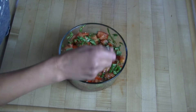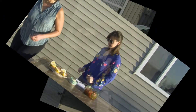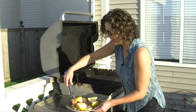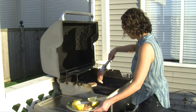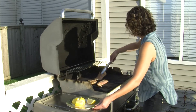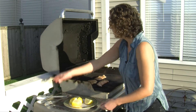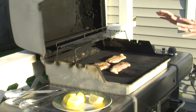Just stir that up and that's it for the bruschetta! Step three — we're gonna put the chicken on the grill. Here we are, just gonna put that chicken on the grill. Oh, listen to that sizzle!